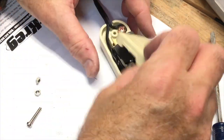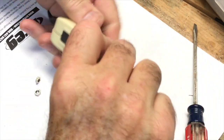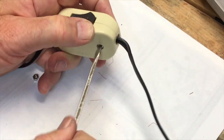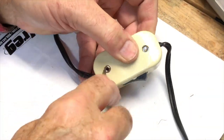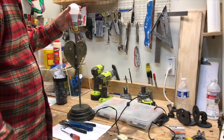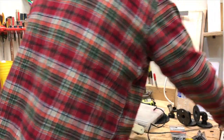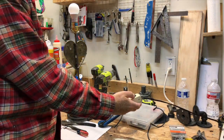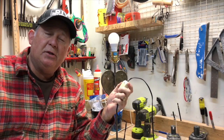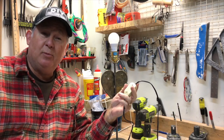One thing left to do — the screws go in one side and little nuts fit on top. Now we have our switch installed in the line. Let's check it out — put the light bulb in, plug it in. It works! Another successful project. Now we just have to put our bottom back on and we'll be done. Putting an inline switch in your lamp is an easy task and now you know how to do it.